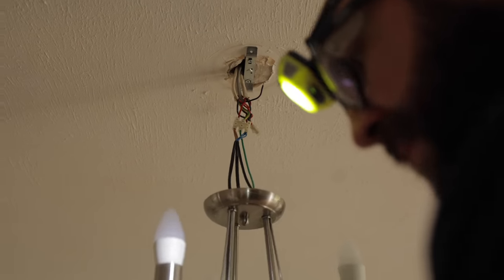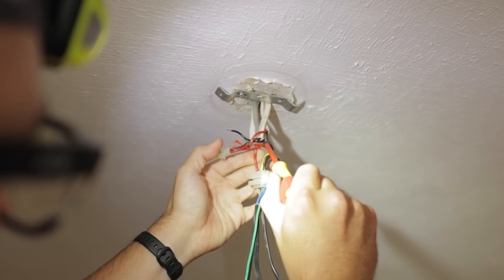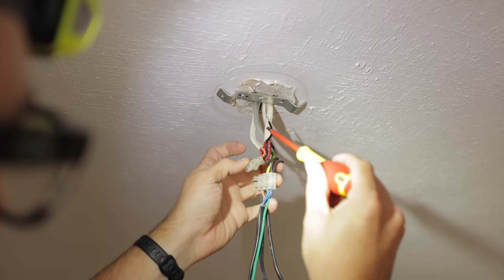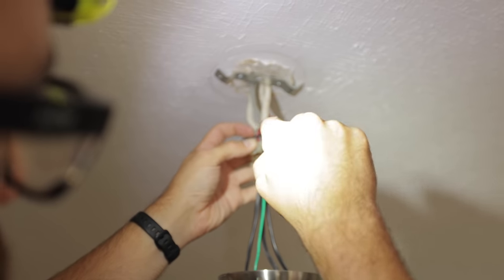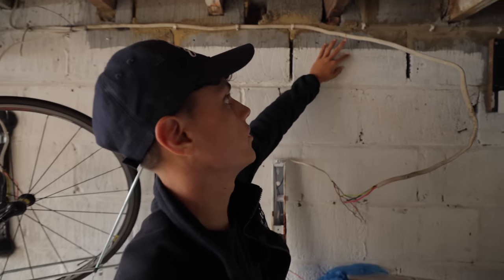I've just noticed this as well - see this grey cable here, thinner than the rest? There's no CPC in this cable - it's an old tin copper cable. I'm not sure where that goes, but if that's the cable that feeds over to there, there will be no earth over there at all because there's no CPC in this cable, so I'll have to have a look into that.